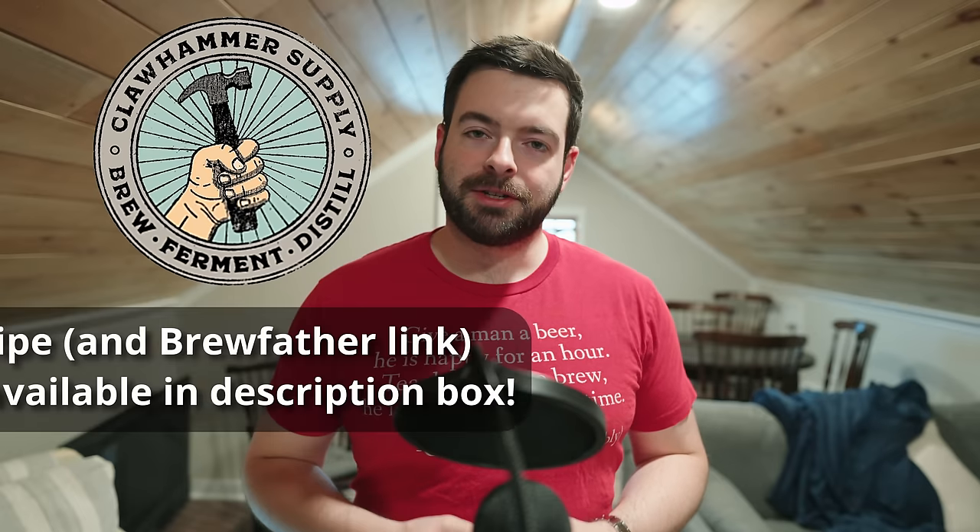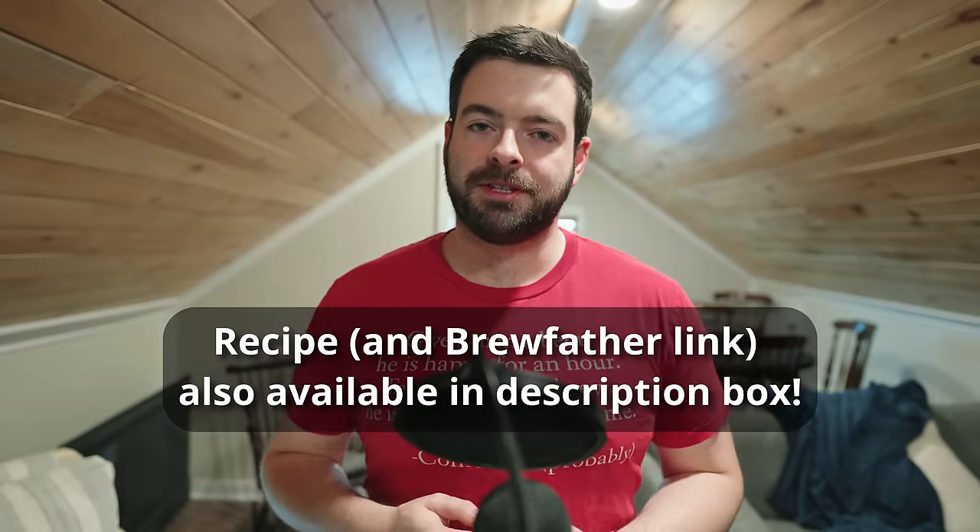Before we jump into the recipe, I'd like to thank a couple of organizations for helping make the video possible. First, Northern Brewer — they're the ones who sent me the ingredients I need for this batch of beer, so be sure to check them out if you're looking for the ingredients. You can definitely find everything you need on their website. Second, Clawhammer Supply, who make the system that I'll be brewing this beer on. I'm going to be using their 10-gallon, 240-volt system.